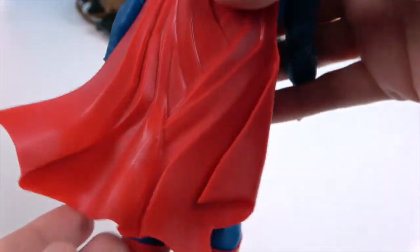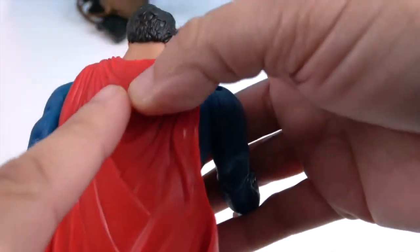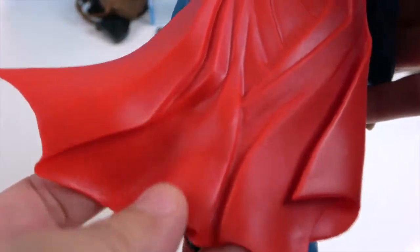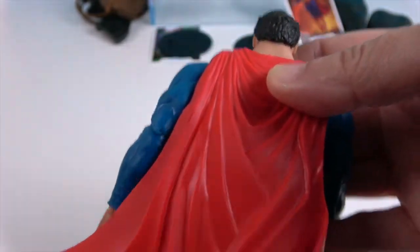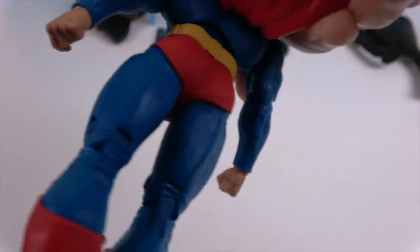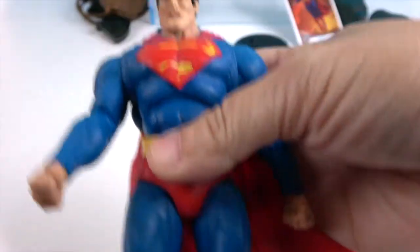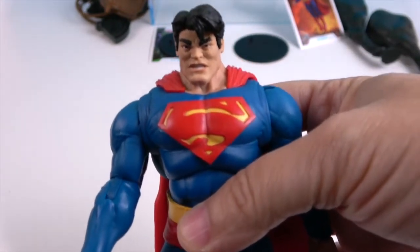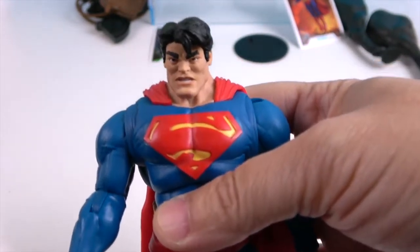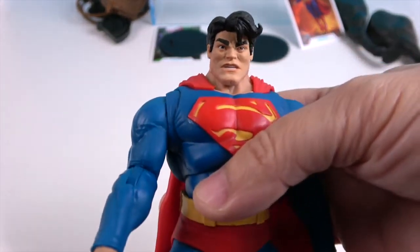Here's the cape on the back — it's got some folds, very intricately done. A lot going on with the folds in that cape. He's got the red boots — classic Superman suit, other than the 'S' being a little wider than I'm used to seeing. The facial sculpt is a little different than what I'm used to as well.